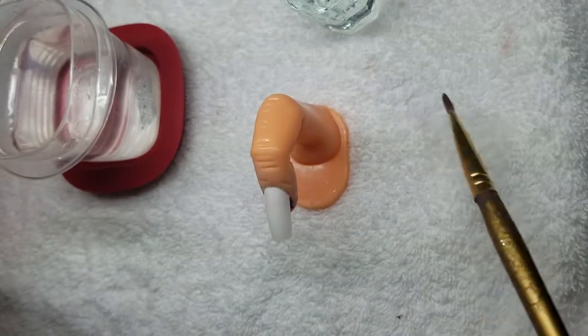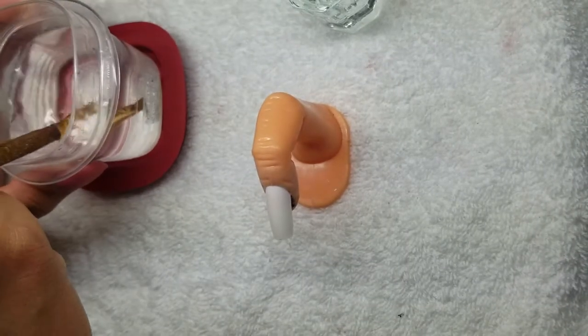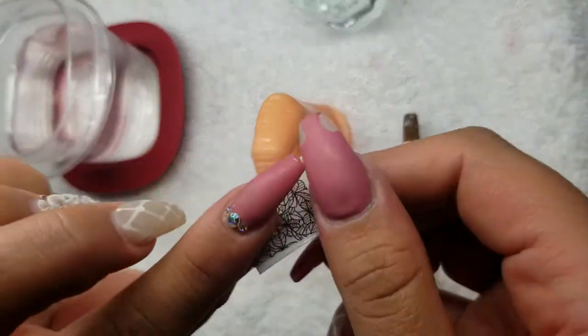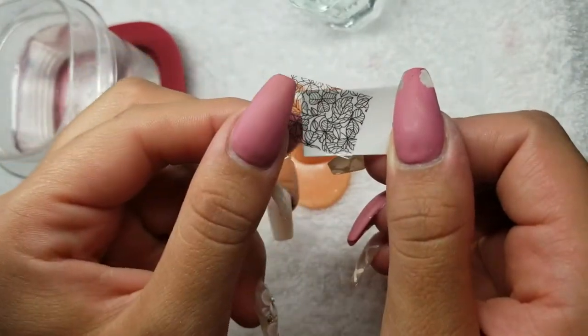I just want to make sure my brush is nice and clean — this is the brush I'll be using. I'm going to fish the decal out of the water; it's been in there long enough. It only takes about three seconds. As you can see, it's going to slide right off.